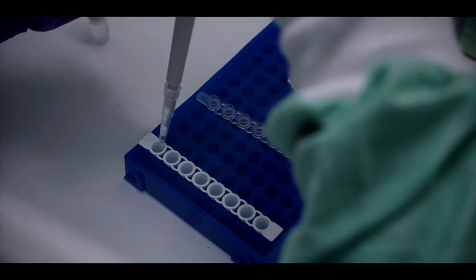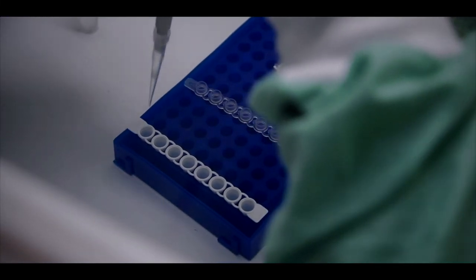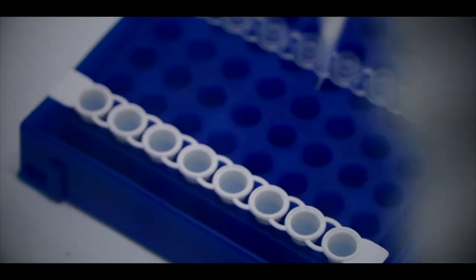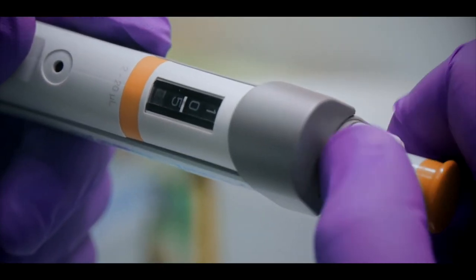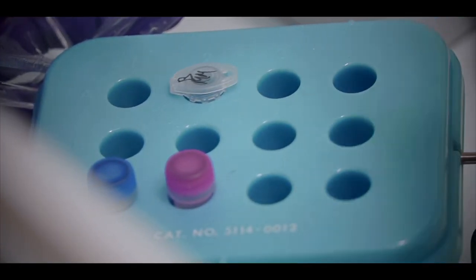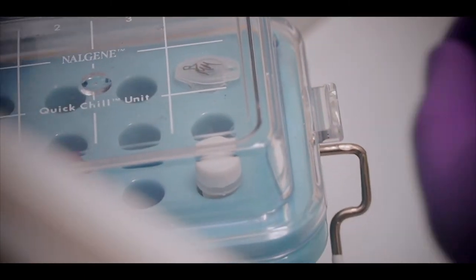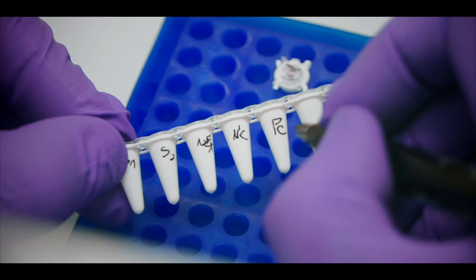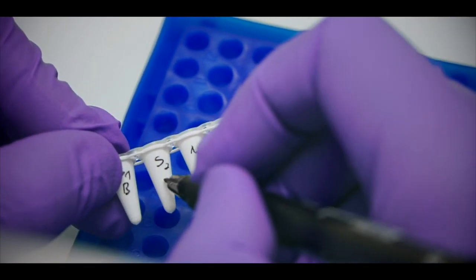For this experiment we have three samples, and we are also including two controls: the negative control and the positive control. We will now add 10 microliters of the negative control. We are done with the master mix preparation and addition step. The next step is to add the RNA template before we can proceed to amplification.